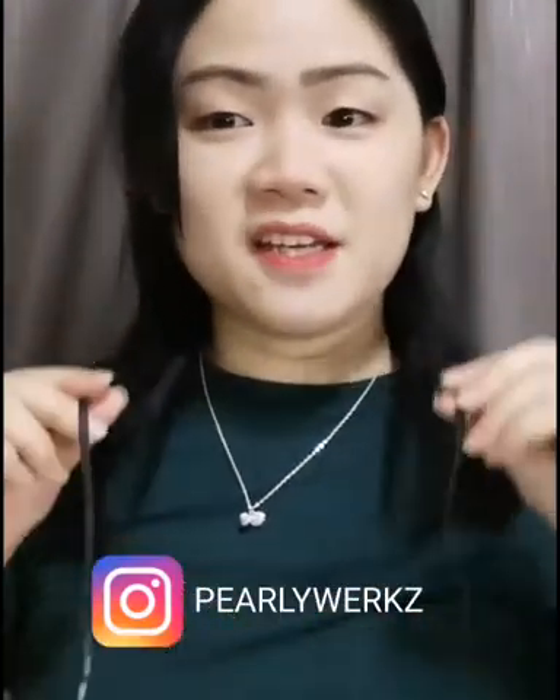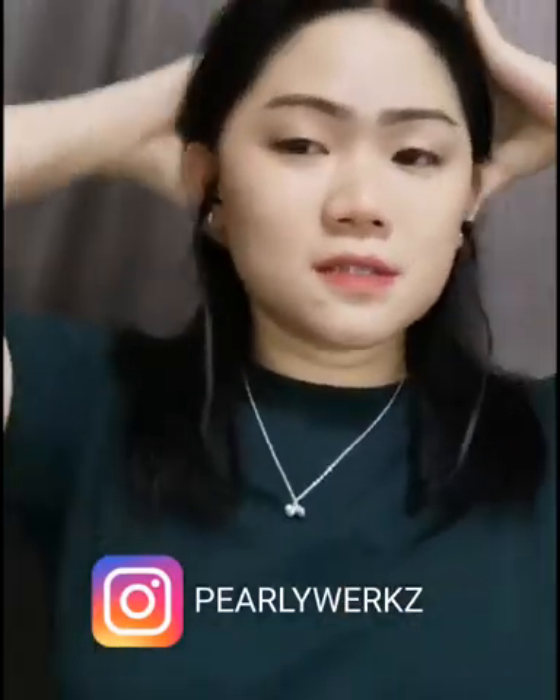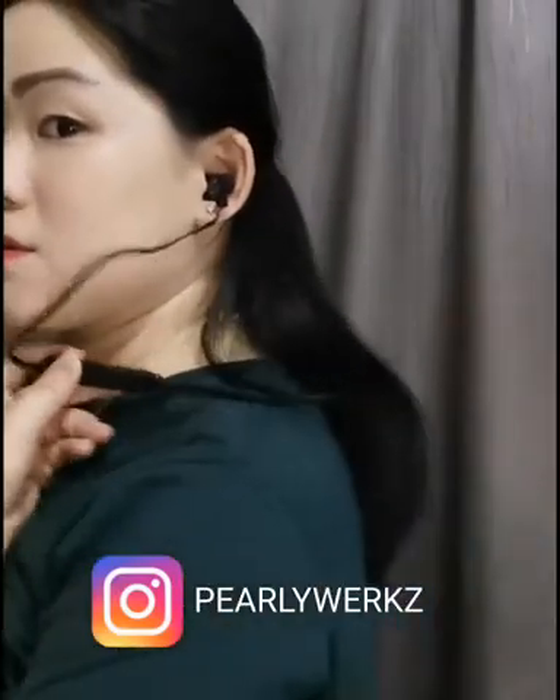If you have noticed, there is something hanging on my neck — this is Sudio Alpha. Let us do a test. It sits comfortably in my ears. This is the default earbuds. As you can see, there is a neck band over here. It is not too heavy and it has a nice fit.